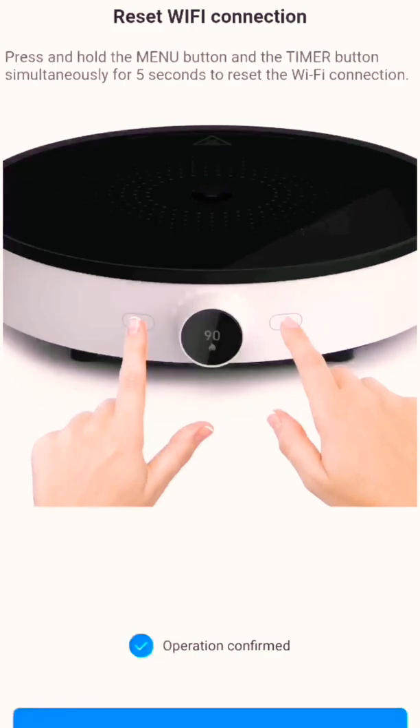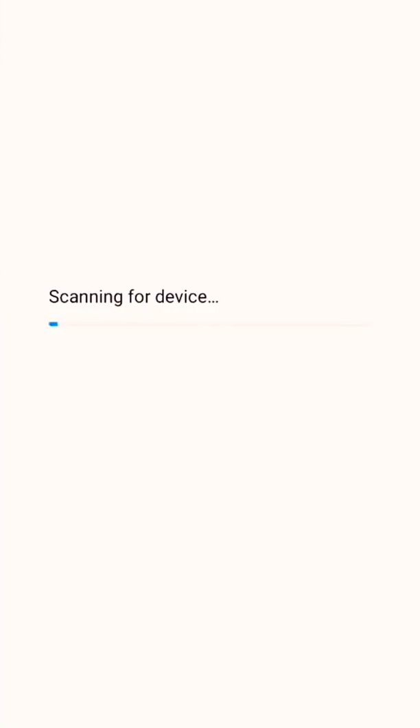I already did this so let's hit next. At this point, I'm sitting in my living room and far from the induction cooker — I already know this will fail. Let me go to the kitchen real quick. Make sure your induction cooker is still within the Wi-Fi range to work.